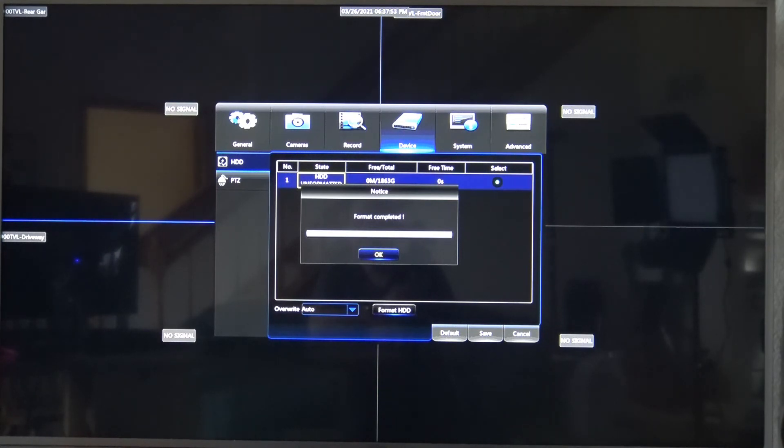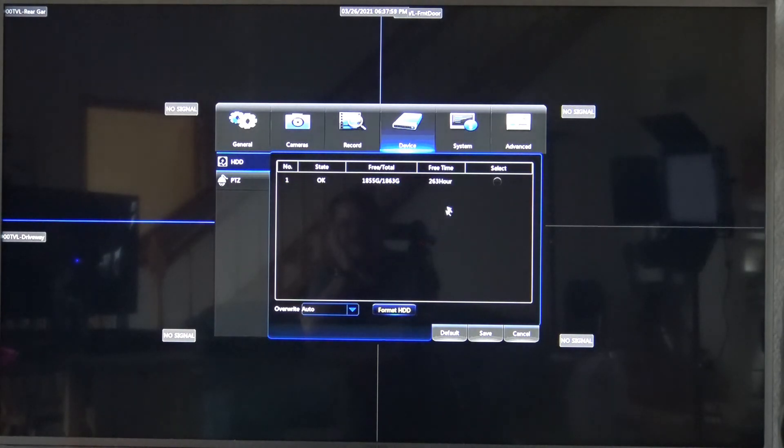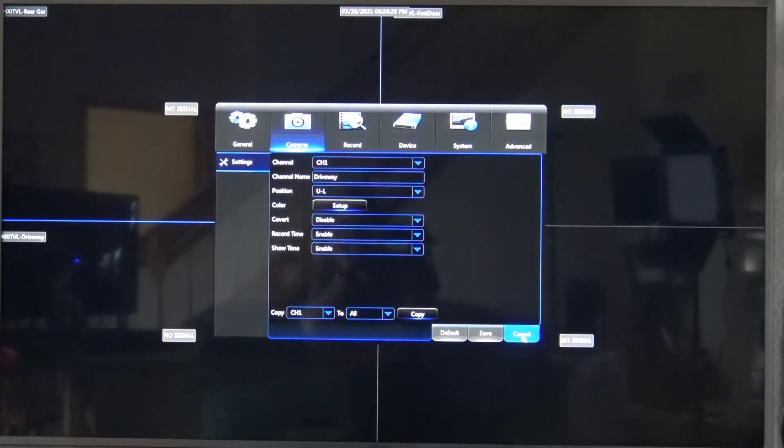Click OK, and we can tell we were successful because now there's a whole bunch of open memory for the video and it shows we're all set. You can just click the Cancel button to exit out.